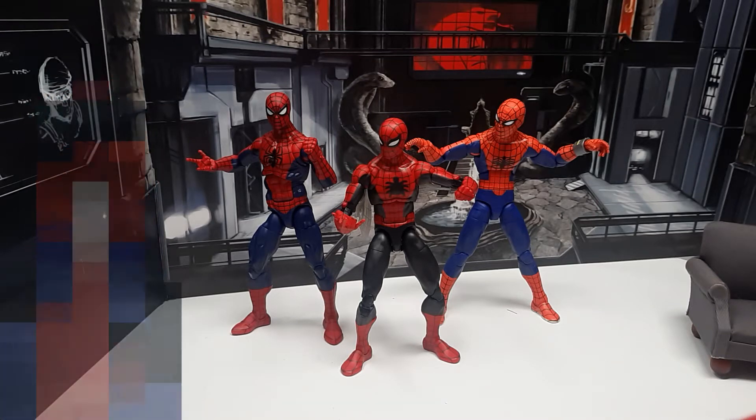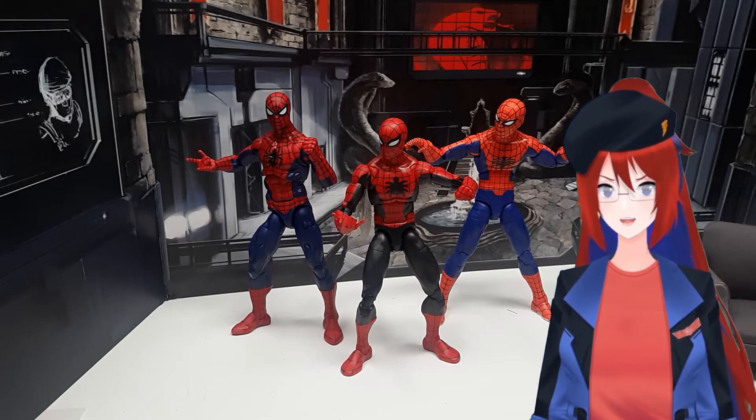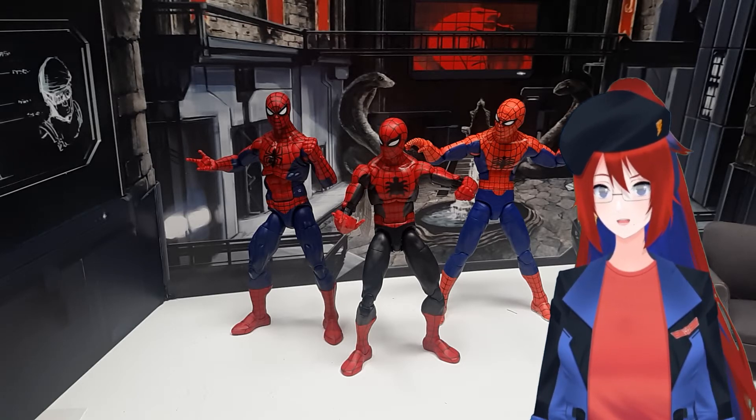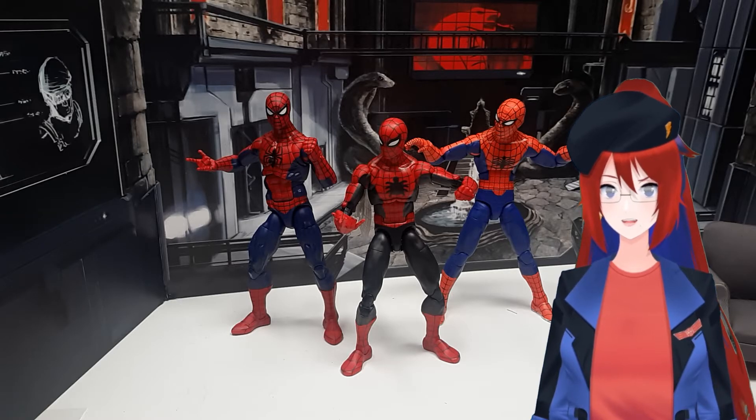I recently bought some Spider-Man figures, and they really are all amazing, but I have tiny nitpicks with each one of them — nitpicks I wasn't expecting to have, since it's the 60th anniversary thing; you'd think they'd bring out the top.